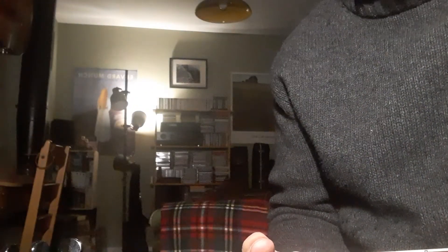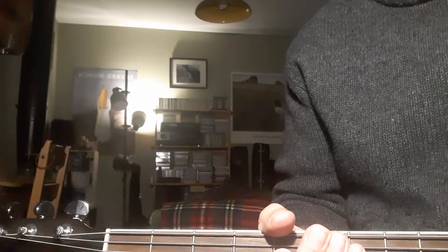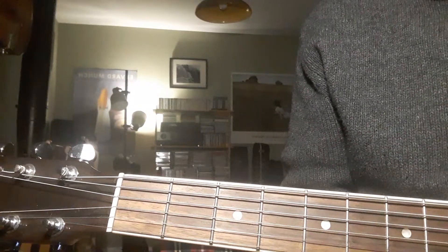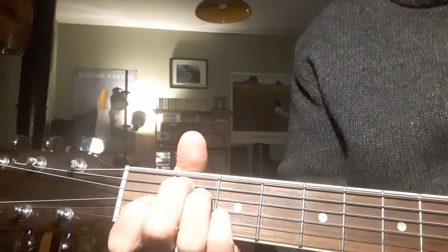Hi there and welcome back, or welcome to these videos on some basic guitar techniques. Very quickly I'm going to show you three chords which more than likely you'll know already. Those three chords are A, D, and E.